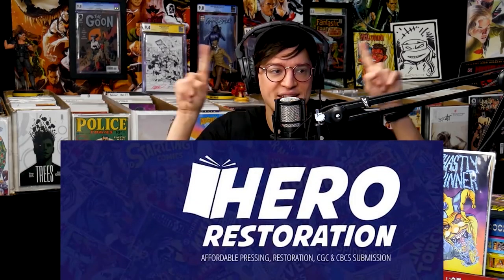So we're talking about reproduction covers — covers that aren't real. We're also talking about restoration a little bit, making something new that wasn't there, tampering a little bit with comics. That got me to this next subject: a community shout-out. We're talking about a Facebook page that I followed, that I learned a lot from, and I wanted to bring it to the community's attention. We're talking about Hero Restoration.